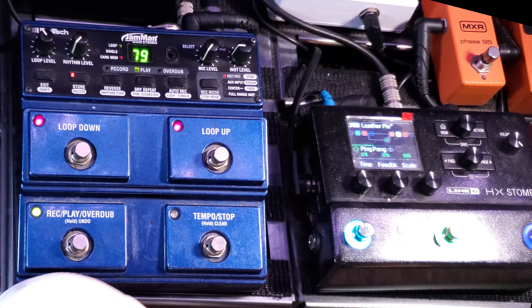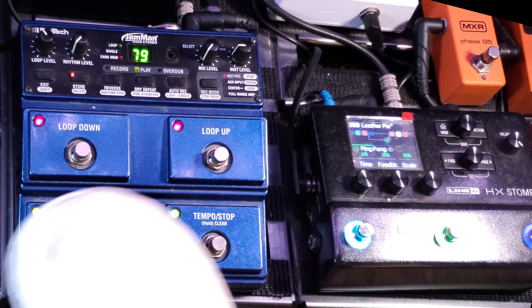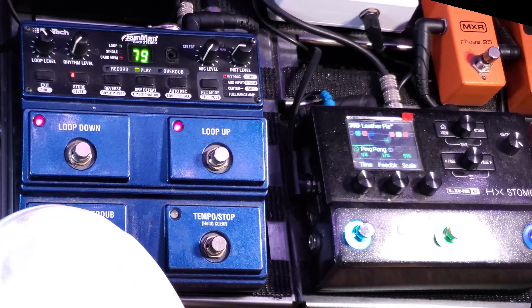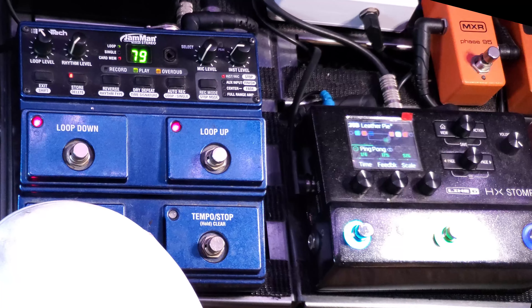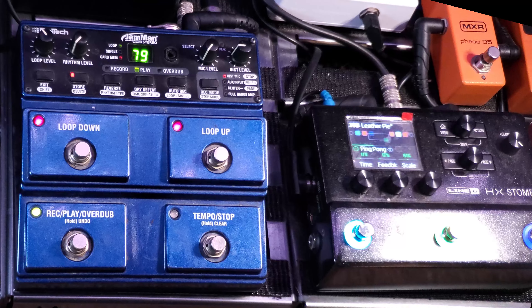Let's say we didn't like that last one. You see this overdub here — it's also in. We can undo by holding down. So now that second guitarist — fired. He's gone. Or she's gone. They're gone.